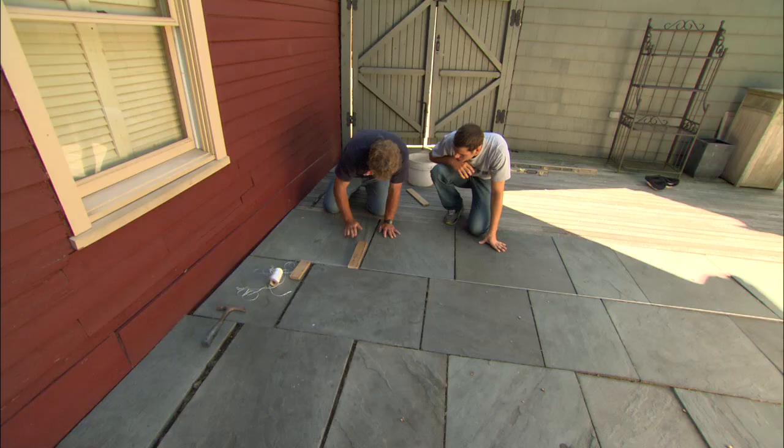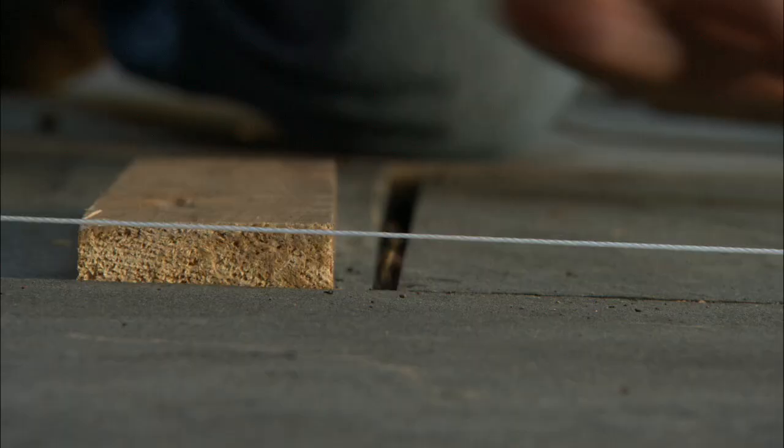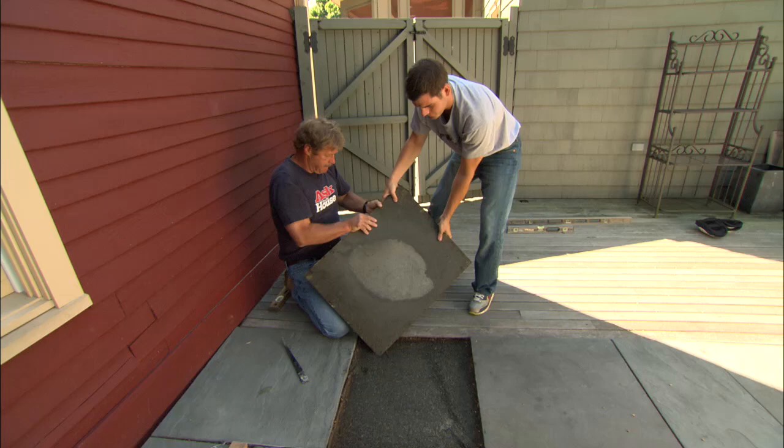When I slide it over to the line, that's perfectly level — great. You can see it's nice and flush to the deck here also, so this one's fine, it didn't move at all. But look at this piece here — it's actually about a quarter of an inch high on this corner, but on this corner it's almost three-quarters of an inch high. So this piece definitely has to come out. Let's take this piece out to give us some room to work and set it down nice and easy so we don't mark up the deck.